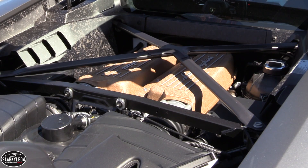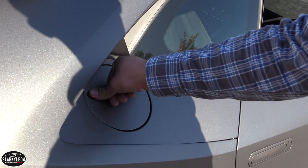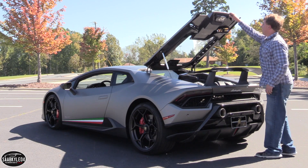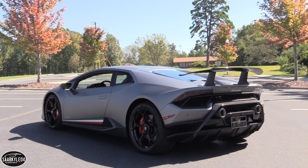With regards to fuel economy, the Huracan is rated between 14 MPG in the city and 19 MPG on the highway, with an expected average of around 16 MPG. Premium unleaded fuel is recommended, and all Huracans carry a 21.9-gallon tank.